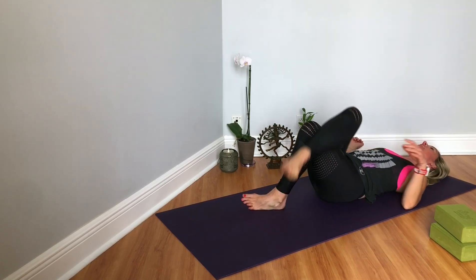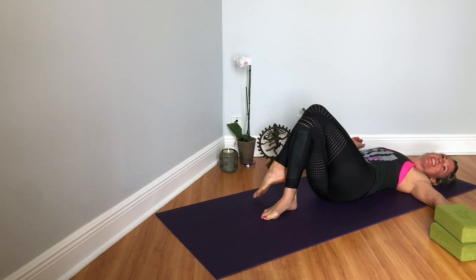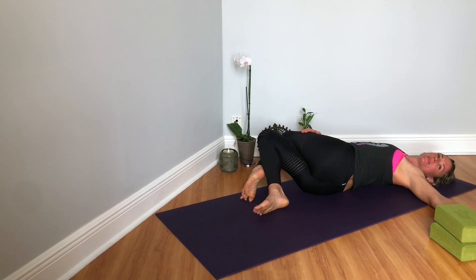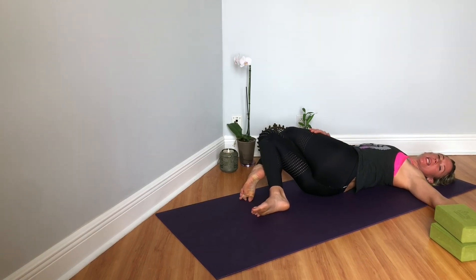And then come to center, switch the crossing — right over left — and then twisting over to your right. Really rooting that left shoulder down. You can use your right hand to add more pressure to the left leg, seeing where the stretch moves to. I feel it up here in my hip flexors.